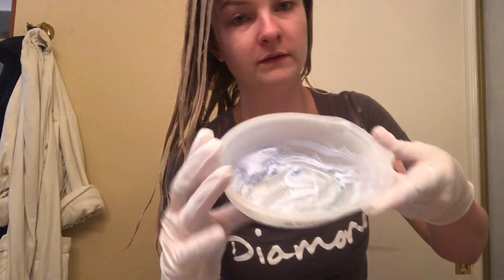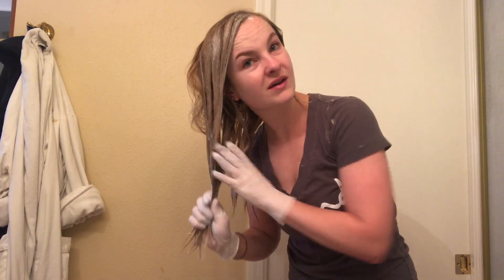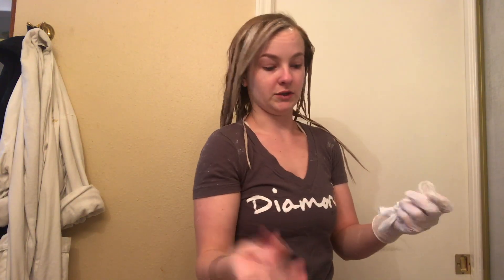I'm going to take what's left — this is all I had left — and I'm just going to run it through the bottoms. I'm going to wait probably 20 minutes, then wash it out with that purple shampoo, and then I'll be back to show you how I do the toner.